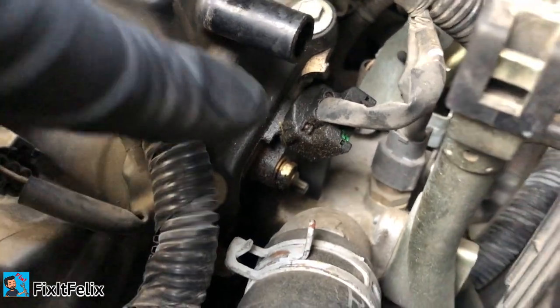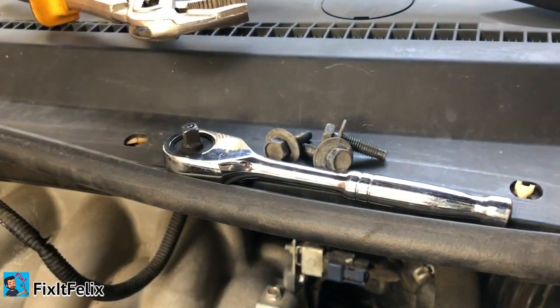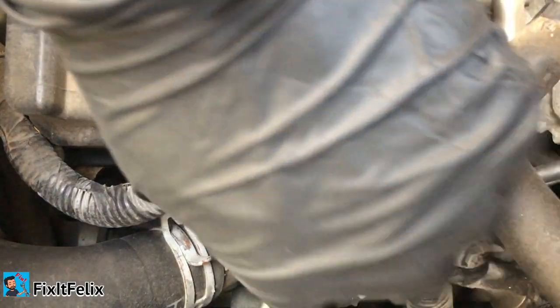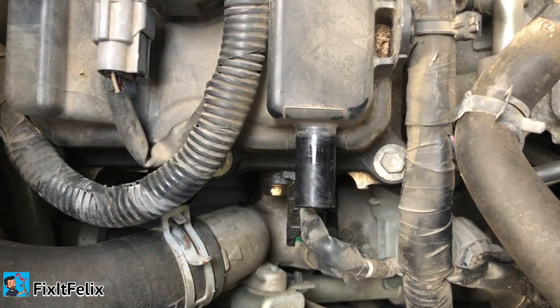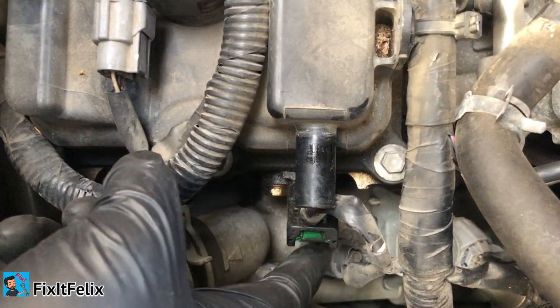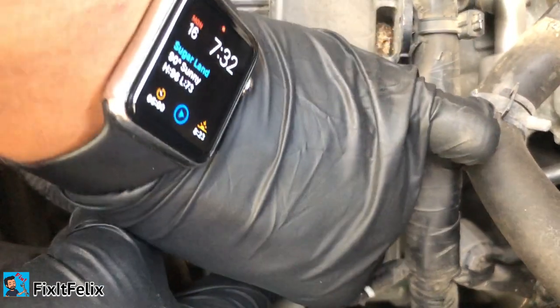To remove the camshaft position sensor you need a 10 millimeter socket. I'm gonna try to use a small ratchet. To remove the connector, it's really tricky — sometimes people just try to press down, but that's not the case with this connector. It's different: you gotta push the green tab down all the way, and then just pull up. Be careful so you don't pull the cable out.